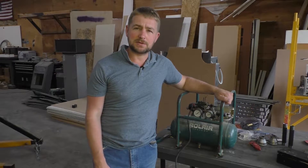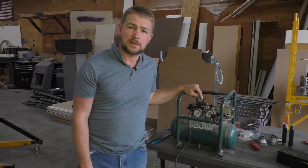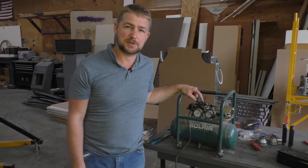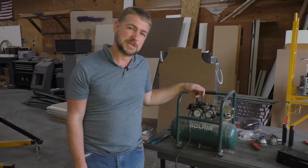Hey everybody, welcome back. I am Isaiah with Wood, Brass and Glass, and today I'm going to be doing a video on repairing the on/off circuit for the Roller JC 10 compressor. I'll show you how I did it, what steps are involved, so stay tuned.